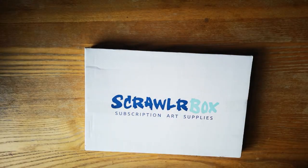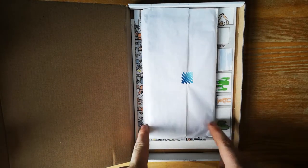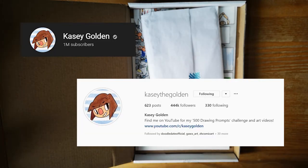Hey guys, welcome back to the channel. It's that time of month again — I've just got a scroll box in the mail. Let's open this up and see what's inside. I already know who this is just from looking at the print back here.